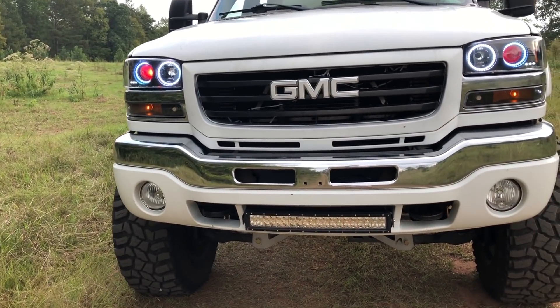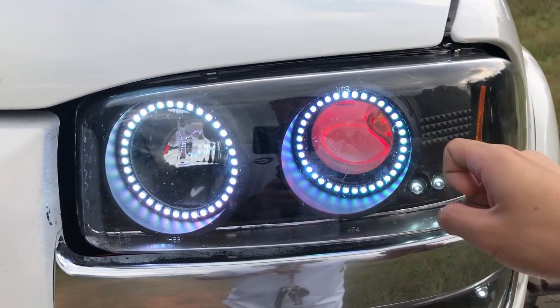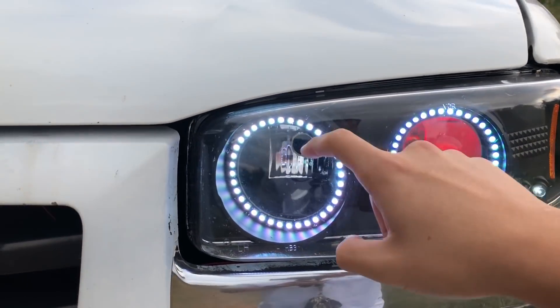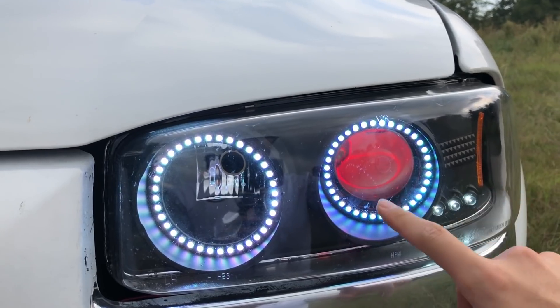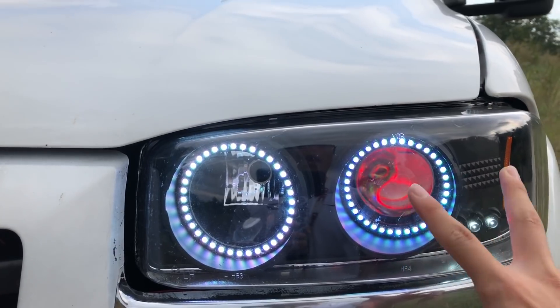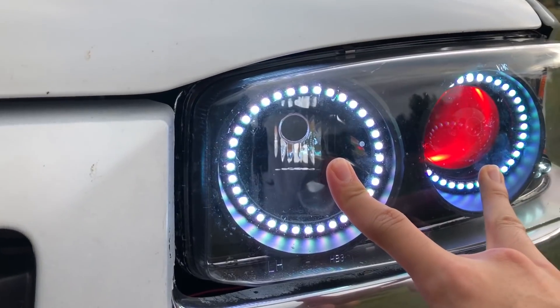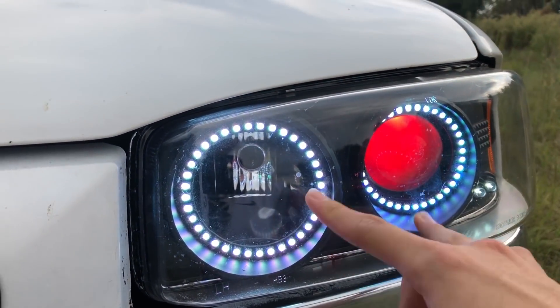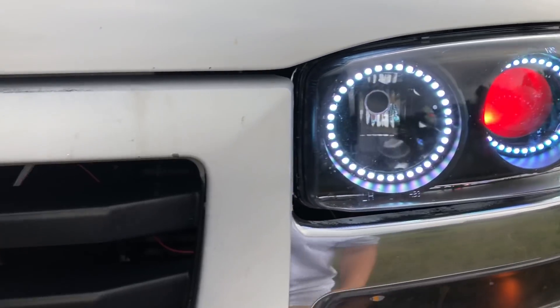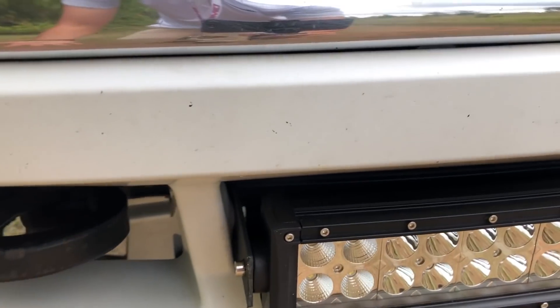First things first: the headlights. They are made by Spider and I put the color shift halos and the demon eyes in there. If you haven't seen it already, I made a how-to video so go check that out. A lot of you guys have asked me to go over the headlights, so I'll do that at the end of the video.